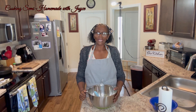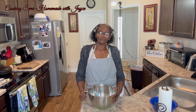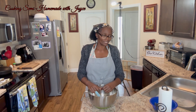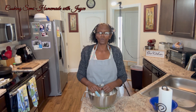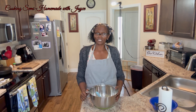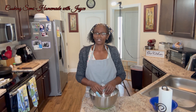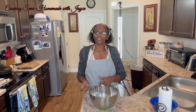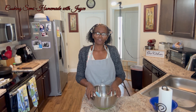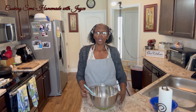Hi everyone, welcome back! Today we'll be making two types of muffins — a blueberry one and a chocolate chip one. I'm going to use the same base for both, just split it in half and do blueberries in one half and chocolate chips in the other. Let's get started.